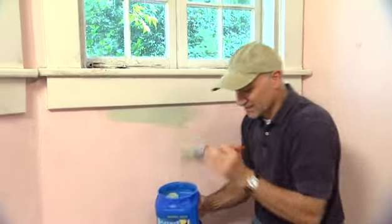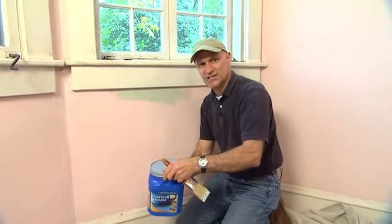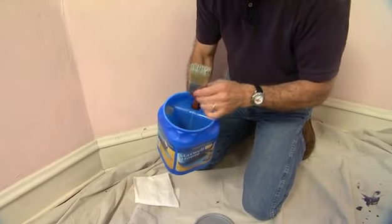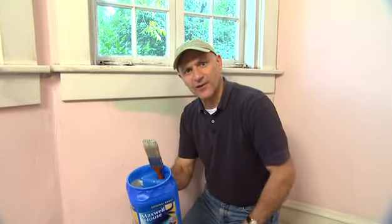The other nice thing is it has a tight-fitting plastic lid which you can snap on. And if you look at the handle, it's hollow — it's the perfect size for storing a paintbrush. Try that with a regular can of paint.